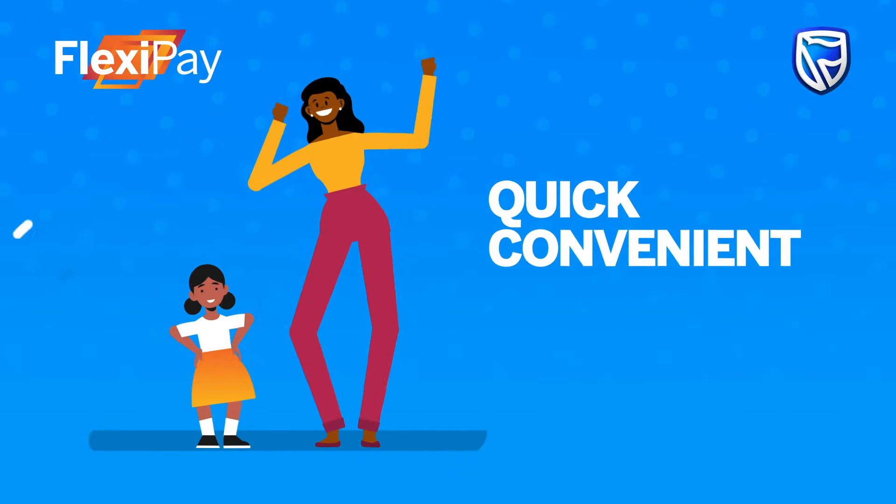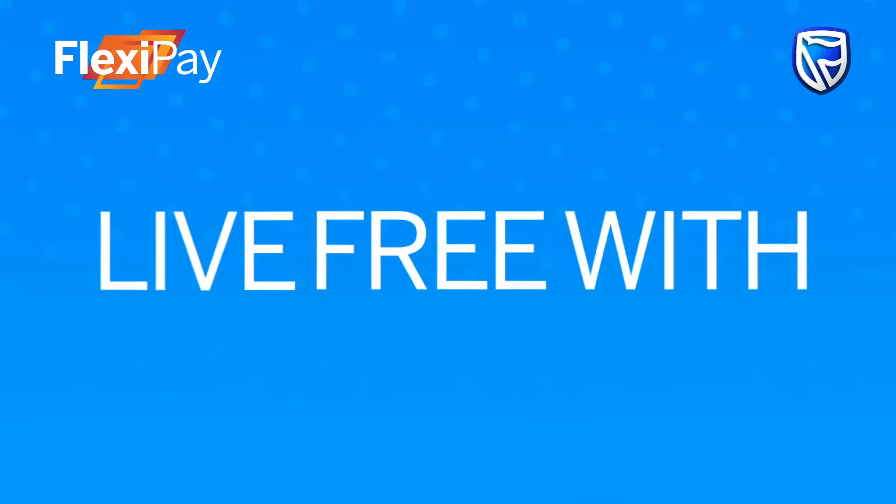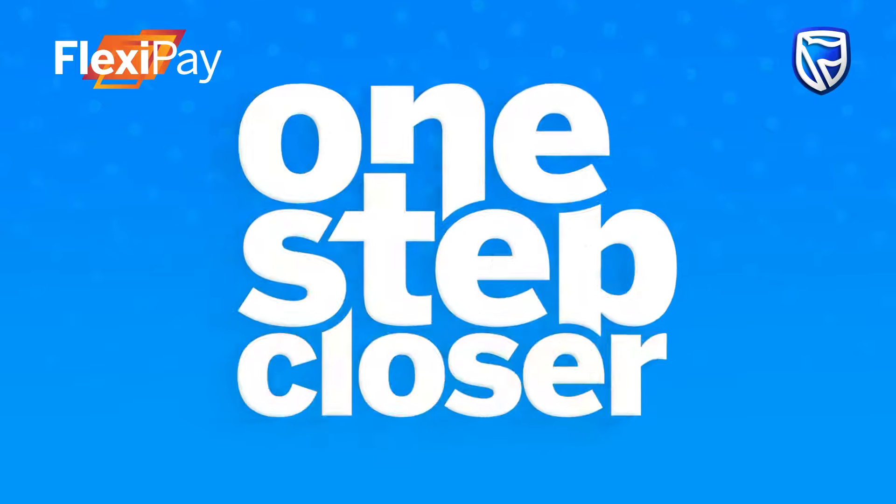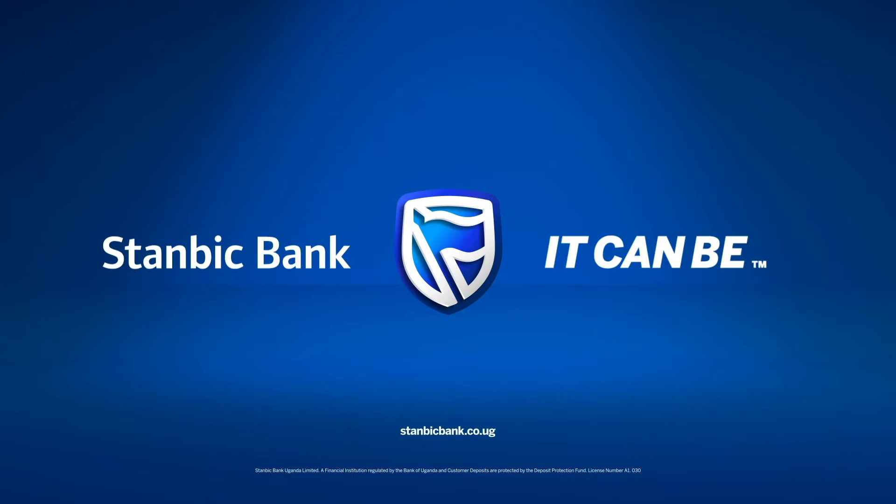It's quick, convenient, and free. Live free with FlexiPay with us. You are one step closer. Stanbic Bank, it can be.